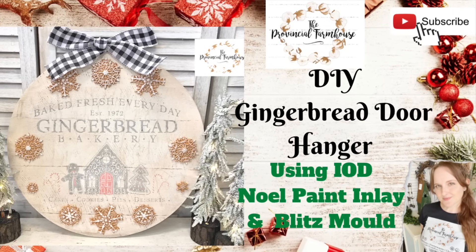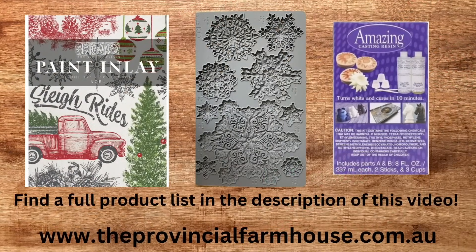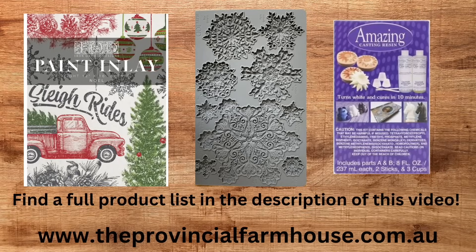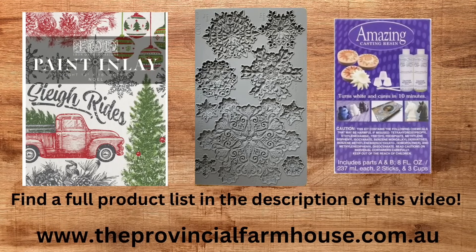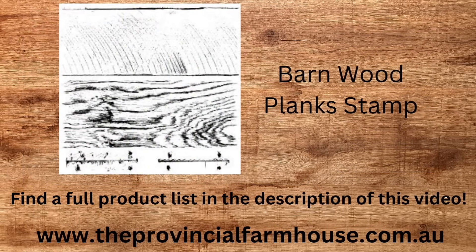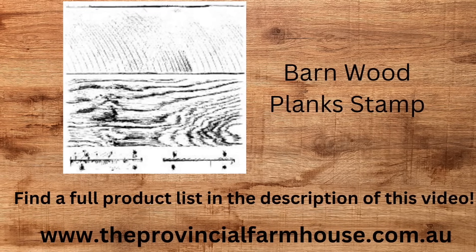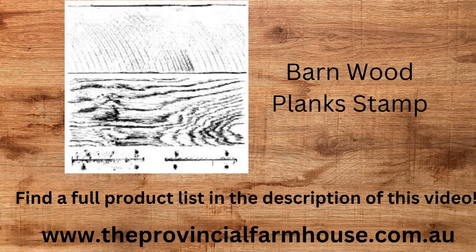Today we're going to make a Christmas gingerbread door hanger. We're going to be using the Noel paint inlay, the Blitz mold and amazing casting resin, and also the Barn Wood Planks stamp. You can find these products on our website, theprovincialfarmhouse.com.au, and a full product list in the description of this video. Let's get started.